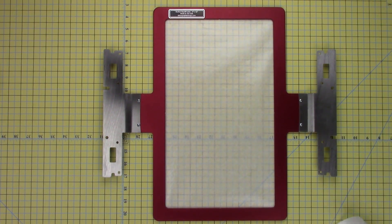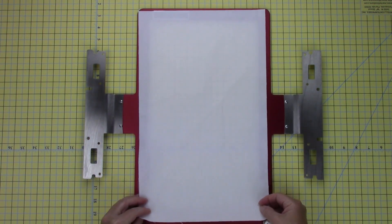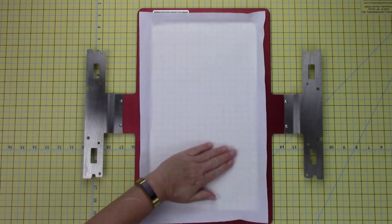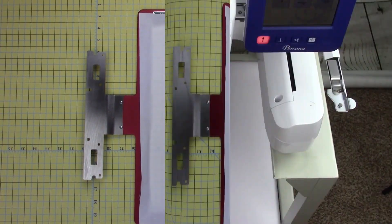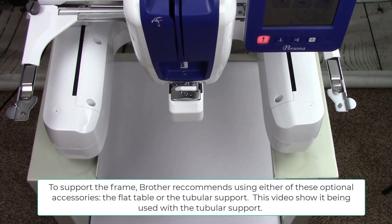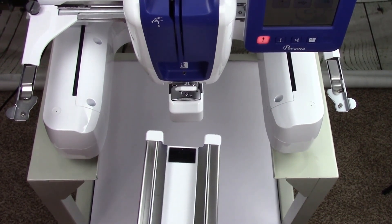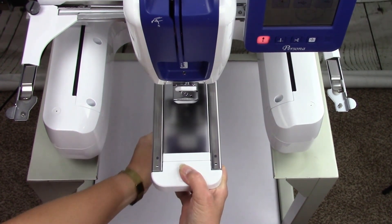Turn the hoop right side up and then secure your project to the stabilizer. To support the frame, Brother recommends using either of these optional accessories: the wide table or the tubular frame table. This video demonstrates its use with the tubular frame table. Slide the tubular support onto the tubular arm of the embroidery machine. When it clicks into place, it is in the correct location.